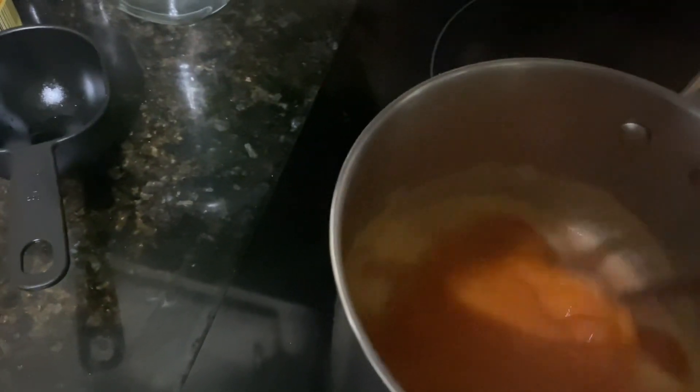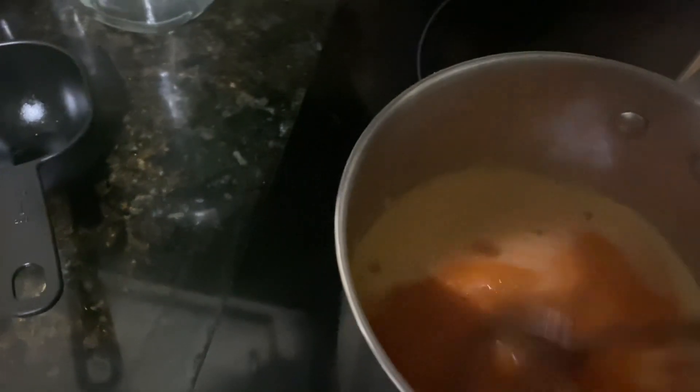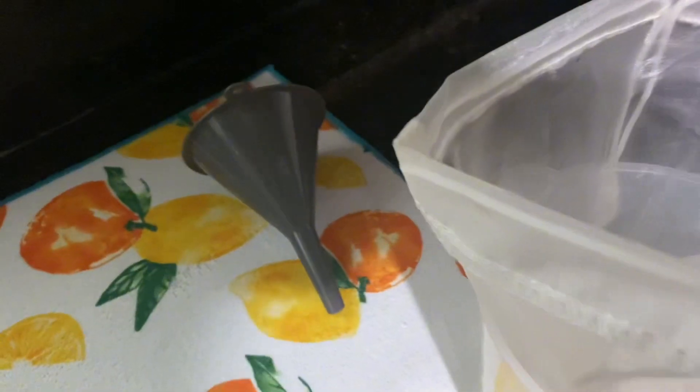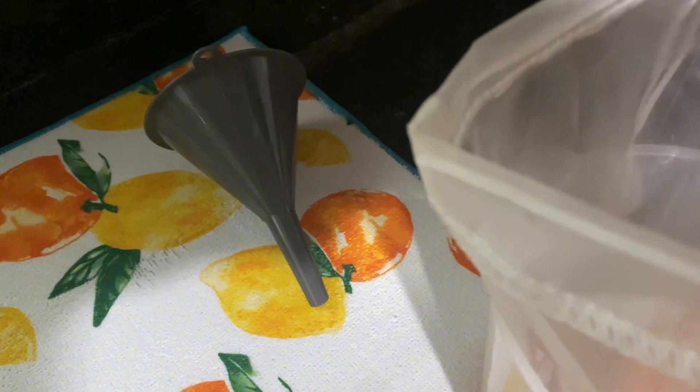It's been about 15 minutes now and I'm going to leave it for another 15. I have my jars heating up. I'm going to pour my liquid into this cheesecloth so that it can strain, because I do not want all of these seeds.